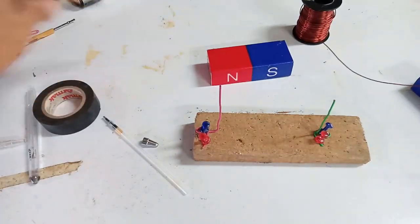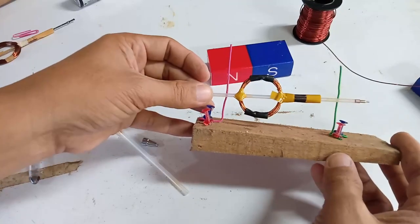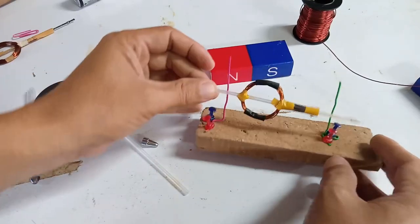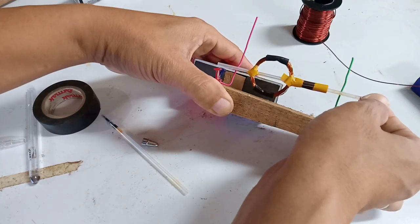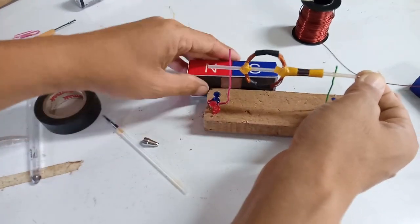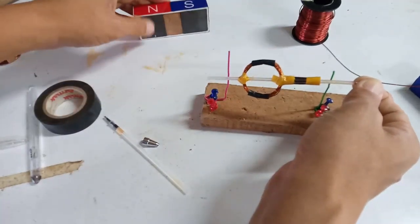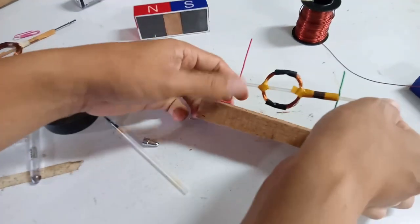Now try to put the rotor there. See to it that it will not touch the base — not too high — because our magnet is just on that side. Position it so the magnetic field will be stronger on that part. Unless you also raise the magnet, it's too difficult because you need to put another mounting.